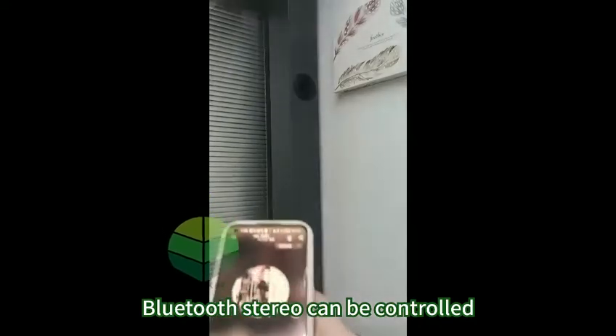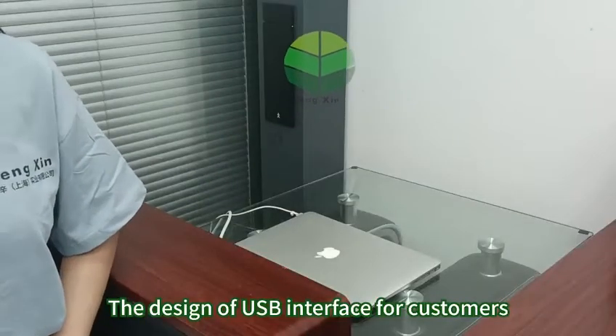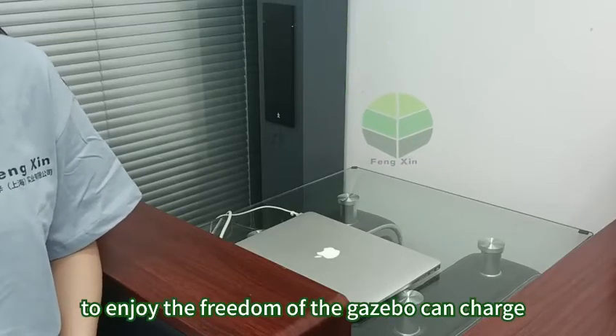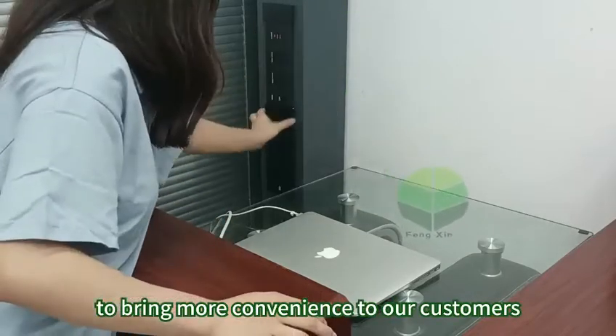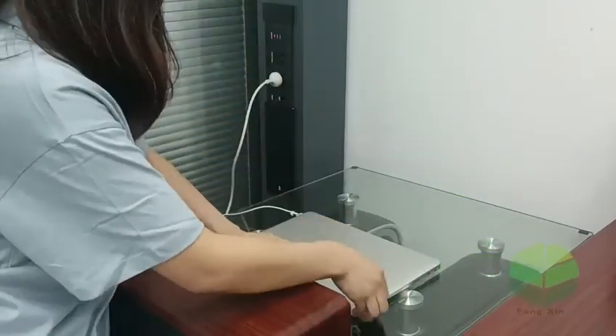Finally, we added Bluetooth speakers and USB ports to the profile of the guidebar. The Bluetooth stereo can be controlled by your mobile phone to play music, bringing customers a great outdoor music experience. The USB interface allows customers to charge devices freely at the guidebar, bringing more convenience to our customers.